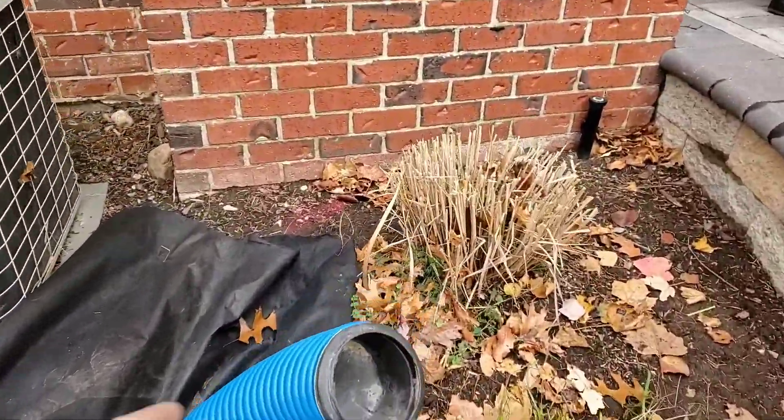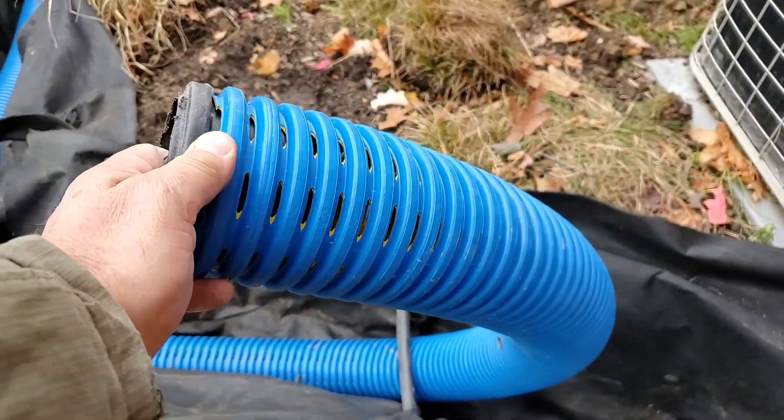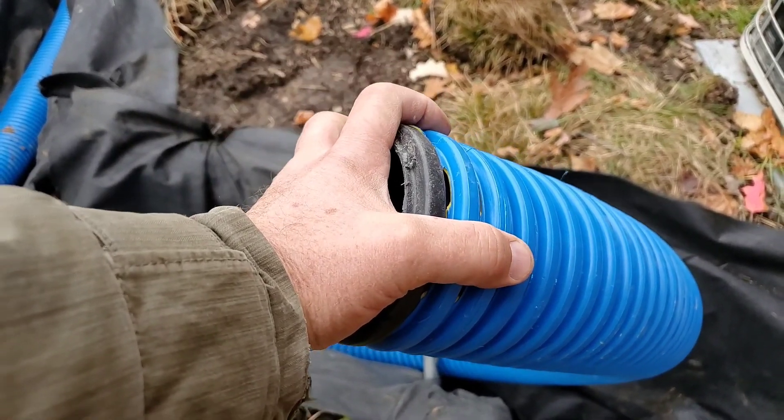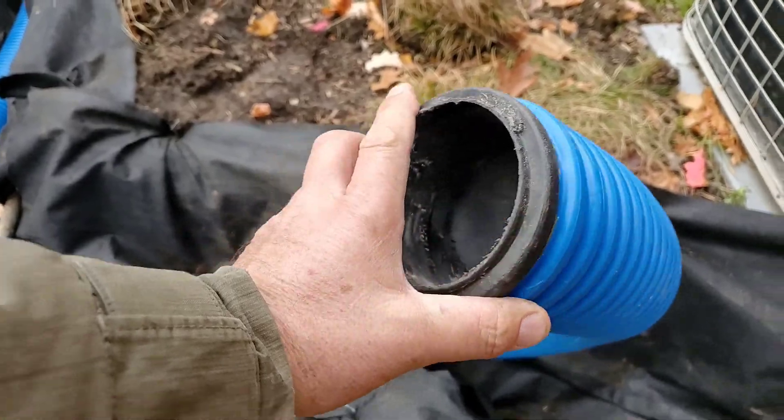Another exclusive by the Boffman Tile Company are the end plugs. They also are barbed and snap inside, instead of the old-school external cap that always falls off.